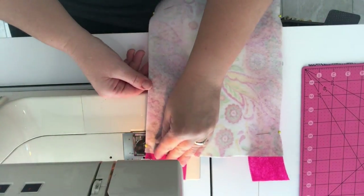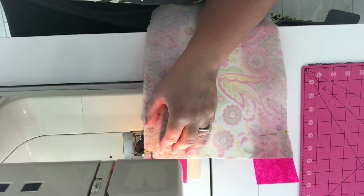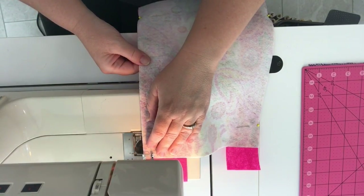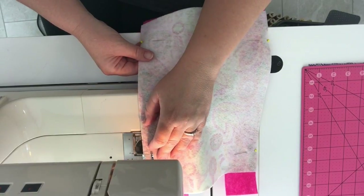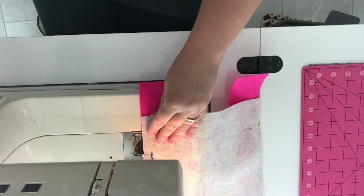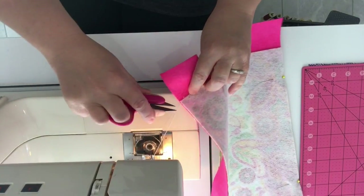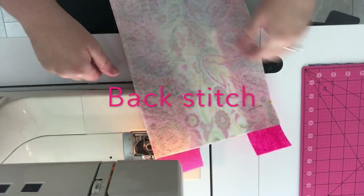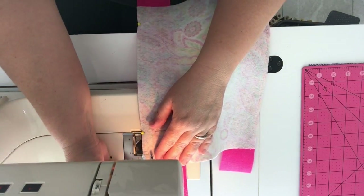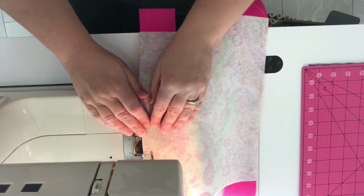Now I'm ready to sew the felt pieces together to create one large panel. It's just a simple straight stitch. I had mine set at 2.5 and it's just a regular sewing machine, regular sewing needle, regular thread — nothing complicated or fancy. Just stitch straight down the side of the largest piece of felt. I like to tack my end, so I just go in reverse on my sewing machine to do that, and then do the other side. I sewed this with a 5/8 inch seam and I was happy with the result.